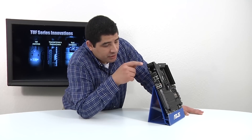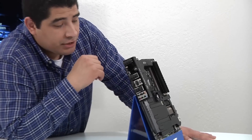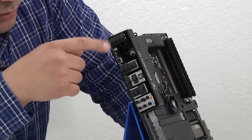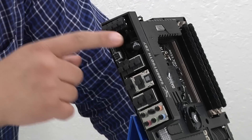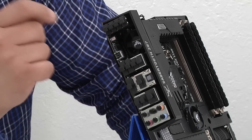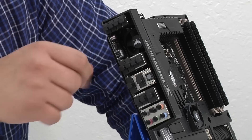Jumping over to the I/O section, you can see we have our dust defender on every single one of the I/O connection points. From the top, we have four USB 2.0 ports. Directly underneath that, we have our CPU zone VRM assist fan, which can be installed in either an exhaust or intake-based configuration.